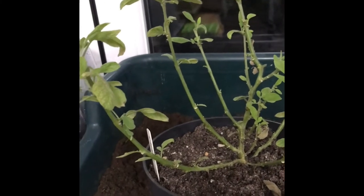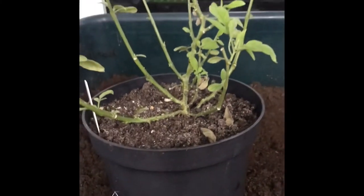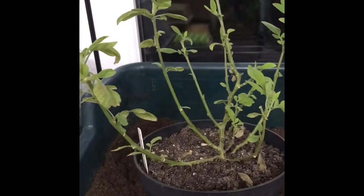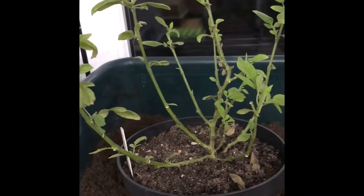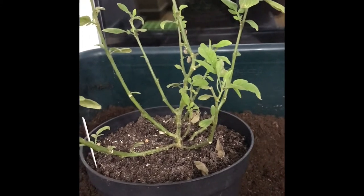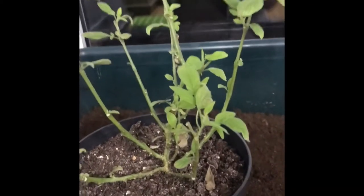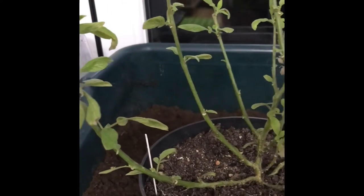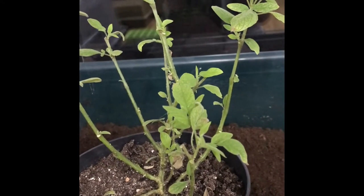Come autumn, I potted it up into a three-litre pot, stripped all the foliage and brought it indoors — mainly to minimize the amount of spider mite it might get — and just kept it on the dry side throughout the winter. We are now into February and you can see it's starting to shoot again quite nicely.